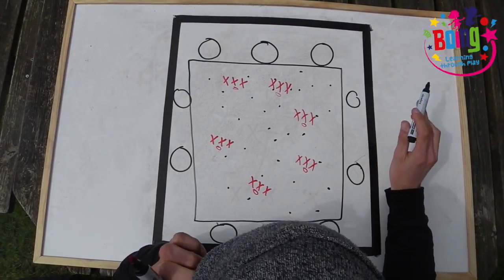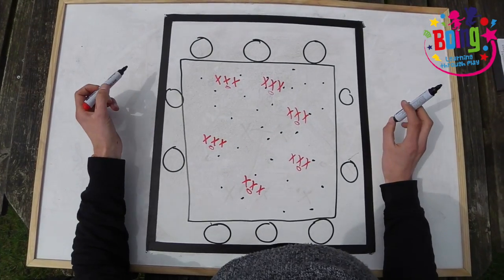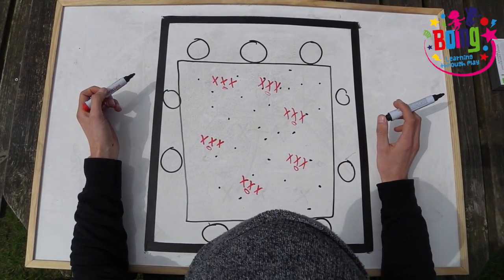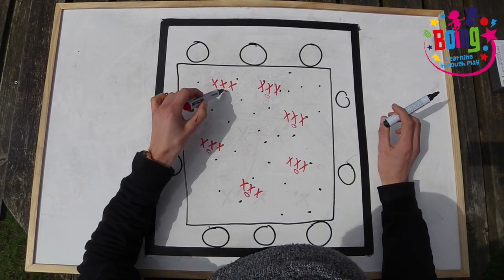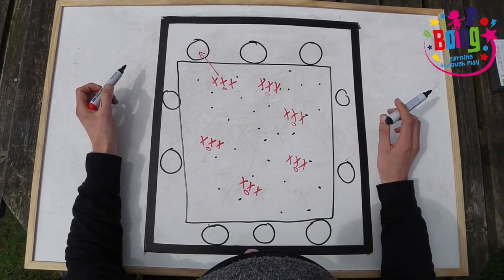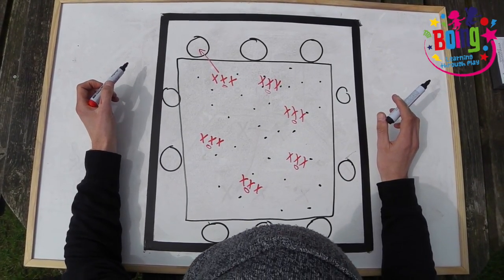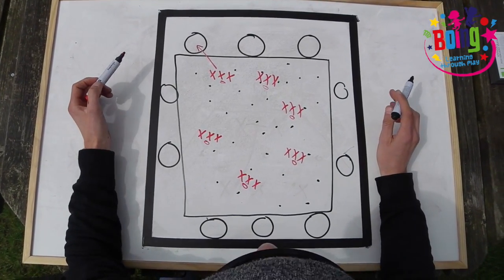On the word go, the children must move around the market and collect whichever amount of fruit and vegetables you have shouted, placing that piece of equipment on their throw-down disc and returning it back to their dinner table. Each member of the group must always have at least one hand on the dinner plate.